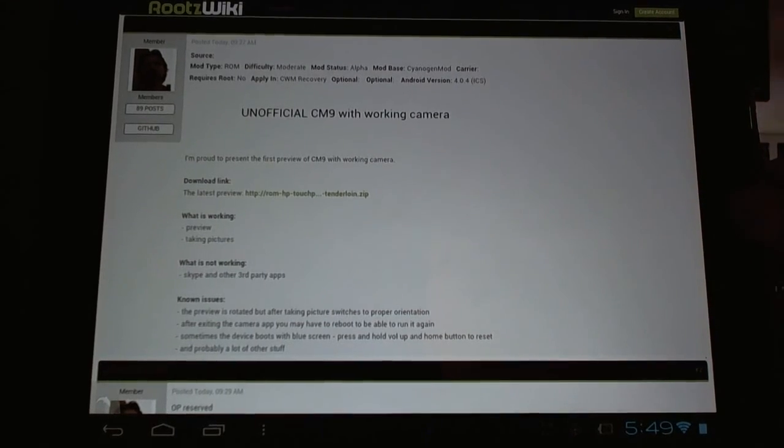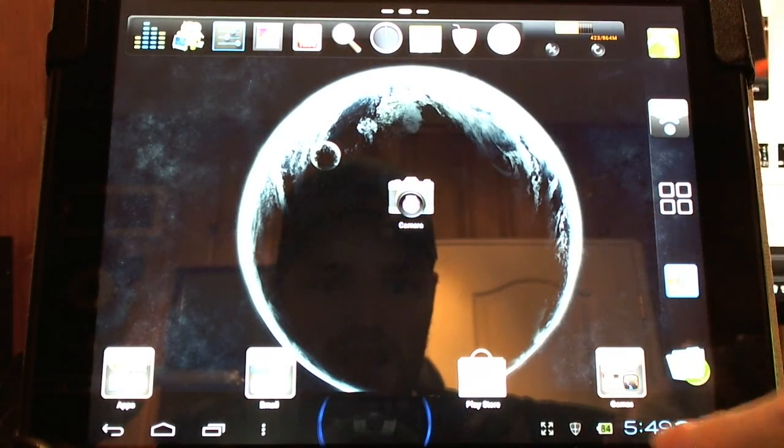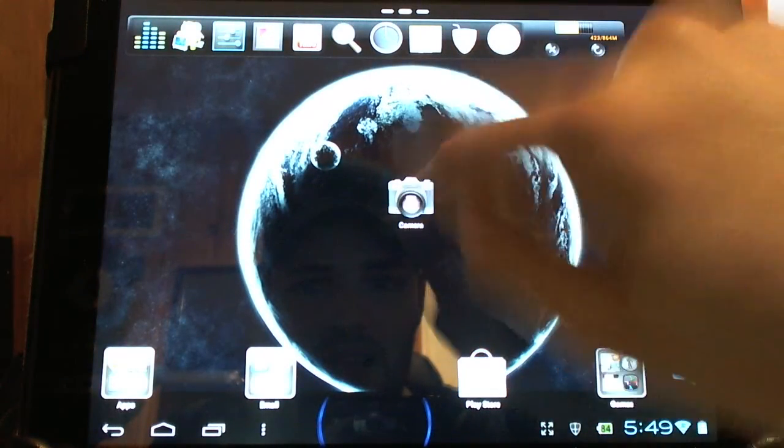Anyways, no further ado, let's check it out. Here I have my HP TouchPad and my camera — it's just the default camera app. Starting it up here. Hello everyone, big thank you to Dorgari for getting this working.